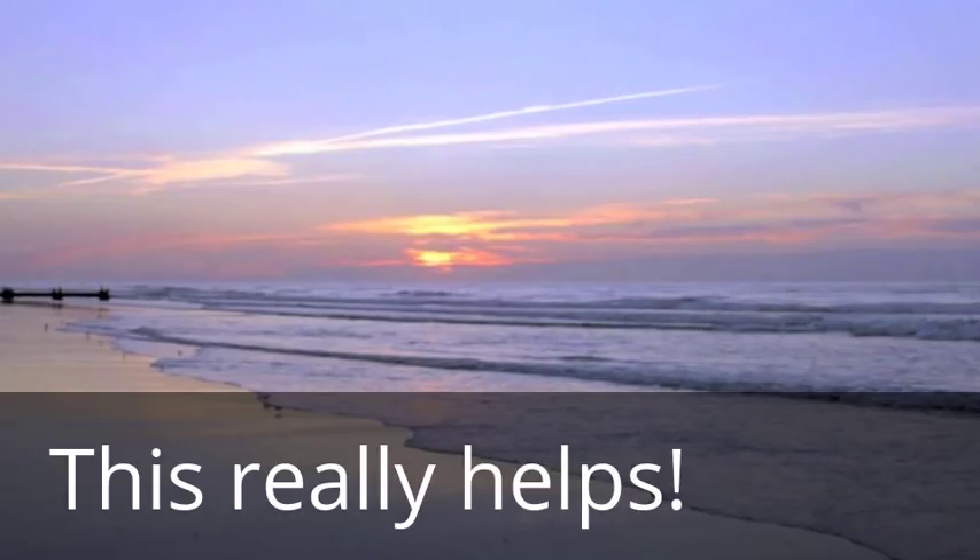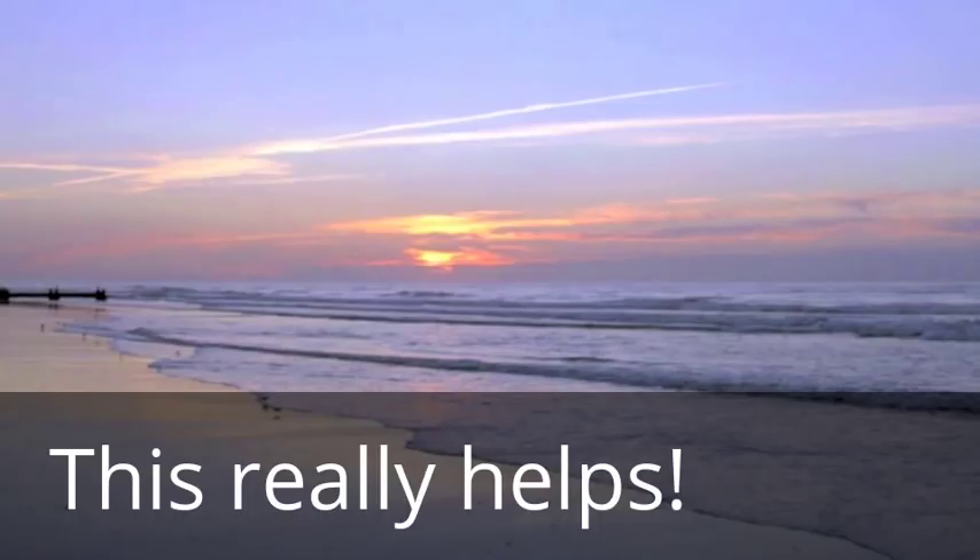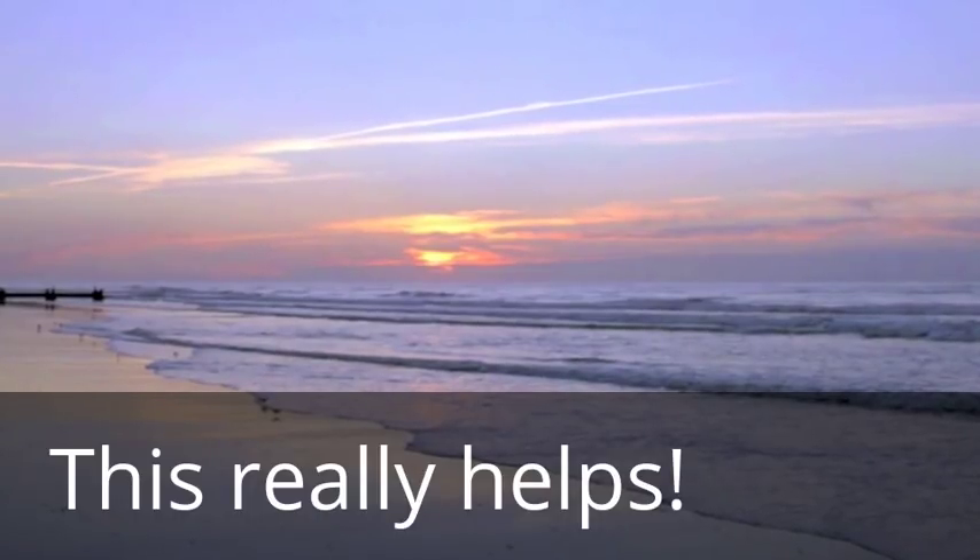Breathe in. One, two, three, four. Hold. Now breathe out. One, two, three, four.